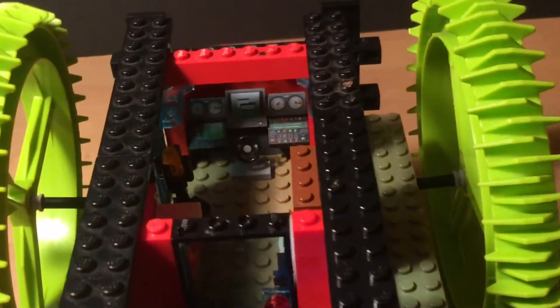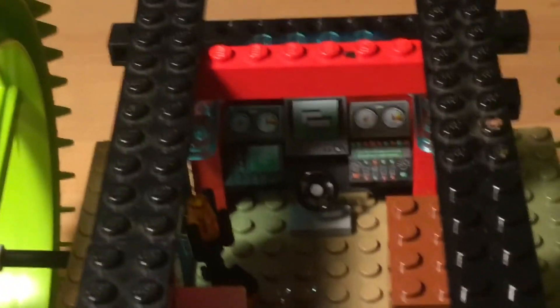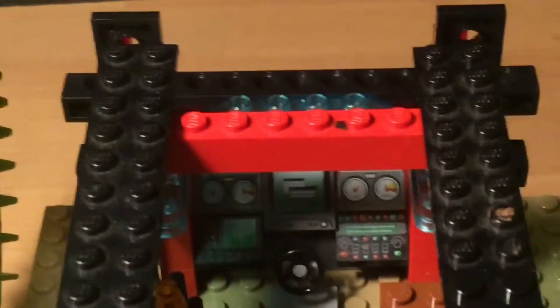In the very front of it — I don't know if you can see it — there is a very detailed driver's seat with a bunch of stuff on hinges and then a steering wheel right there.